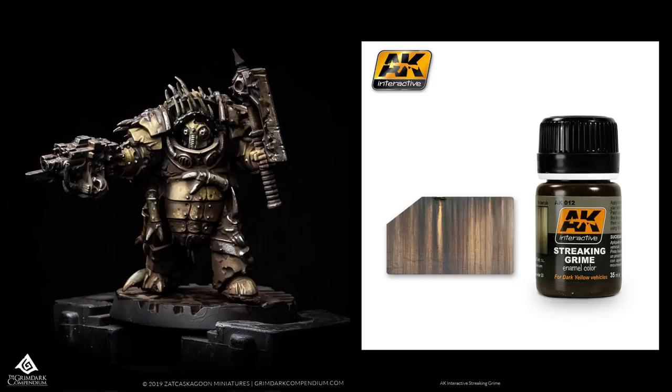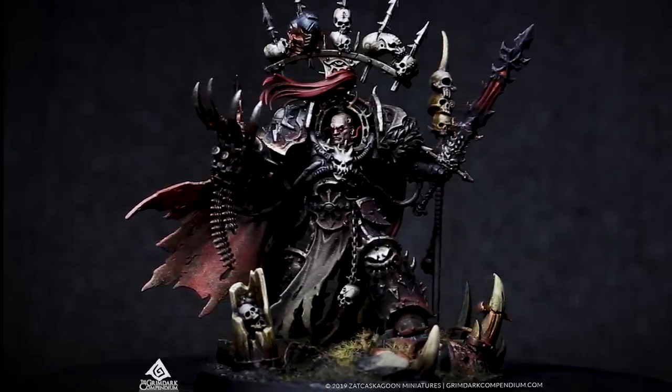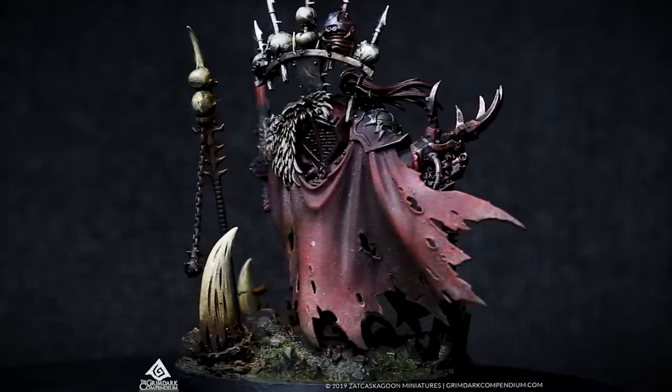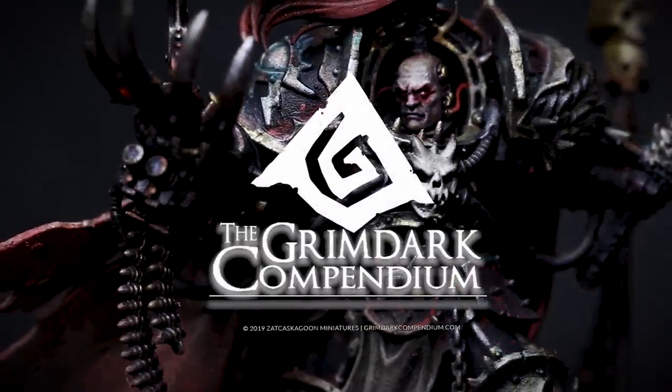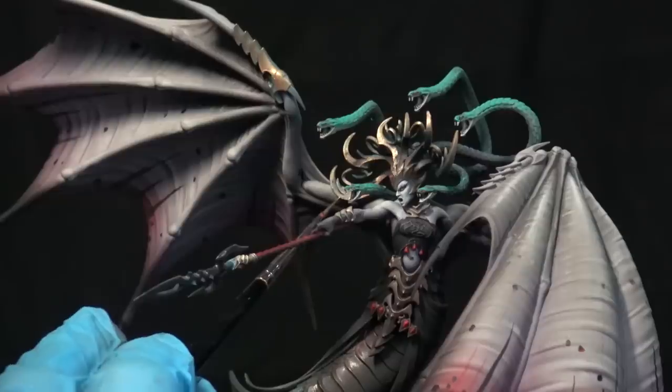What's up guys, Casagoon Miniatures back with another video tutorial. This time we're going to be talking about the little-known but very powerful product called Streaking Grime from AK Interactive. But before we get started, check out my website grimdarkcompendium.com — if you're not already a patron or a member, you'll find a large and consistently growing painting tutorial library covering Warhammer 40k and Age of Sigmar.